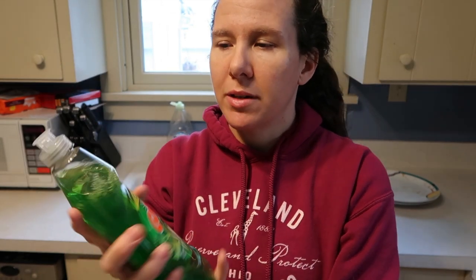They have this listed as the original scent. The reason I picked this one is because I usually use the apple-scented Dawn and I like that scent. I thought this was apple-scented because I like the green — normally I see green and think of the Dawn apple scent. So I actually haven't even smelled this yet; I don't know if I'm gonna like it. I'll give it a quick sniff and see.